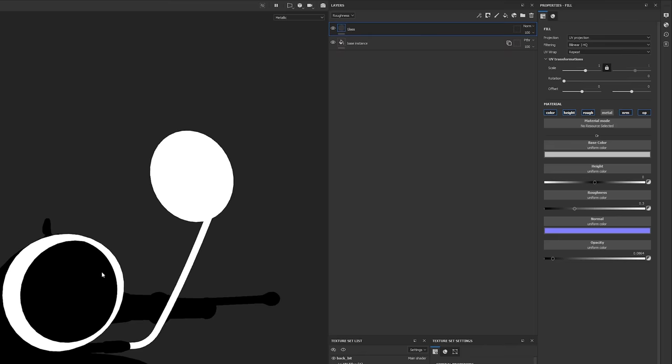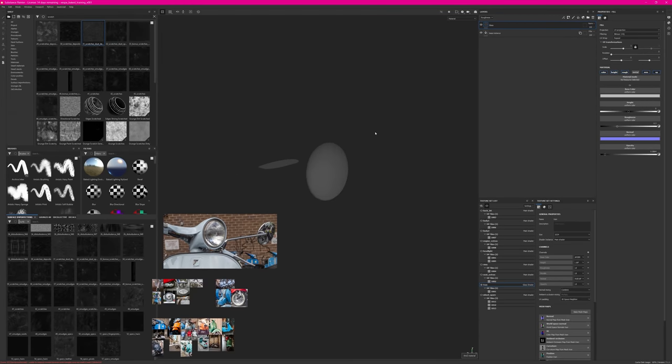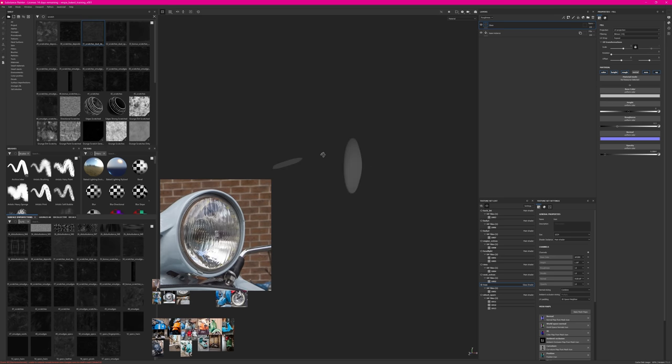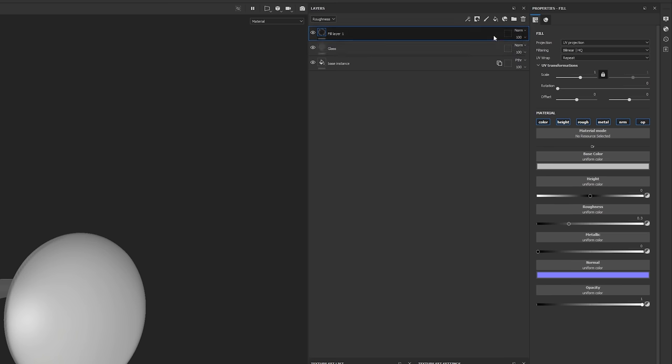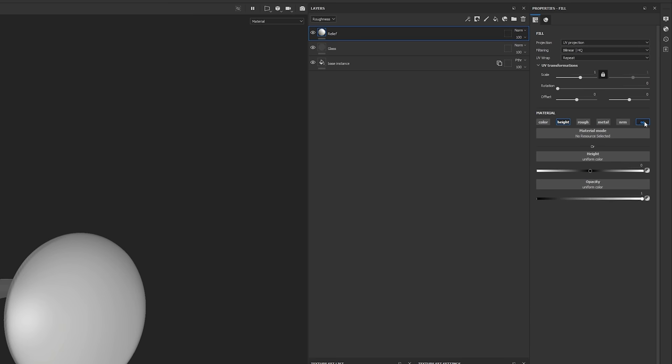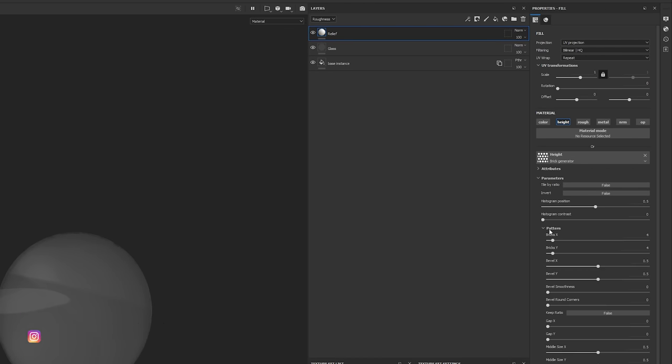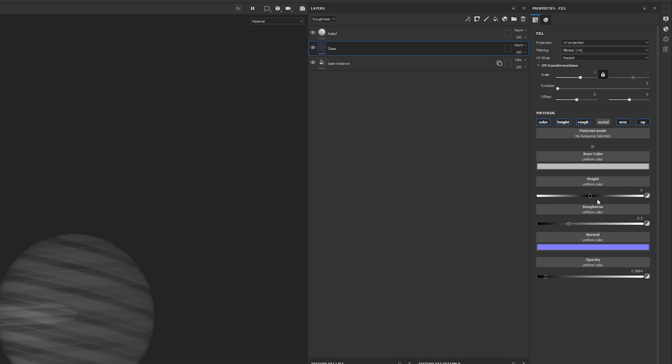For the glass fill layer I keep height and roughness, remove metalness and normal. Adjusting opacity lets me start seeing through the surface. I want a nice bump effect — you can see it has a bevel on the inside while the outside is smooth. So I create a fill layer for the bump, calling it 'riddle' or 'bump,' and increase the height. I then drop in a procedural — the Bricks generator — and go into the pattern to change bricks repetition. This already gives nice lines, and going back to main glass I reduce roughness so it's nice and specular.